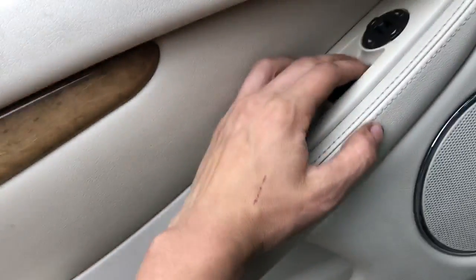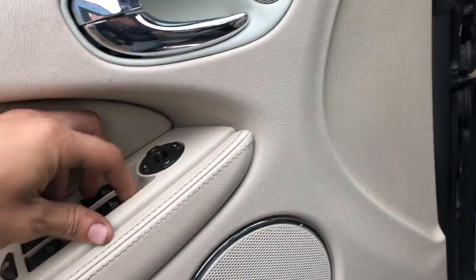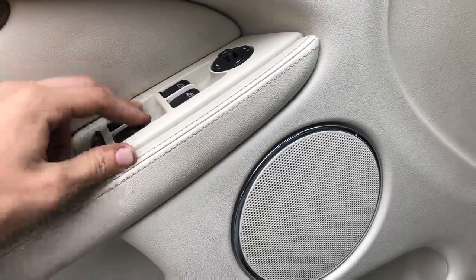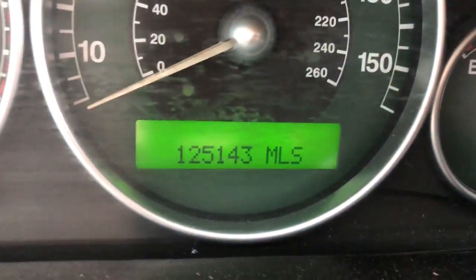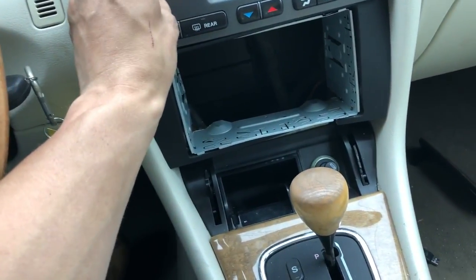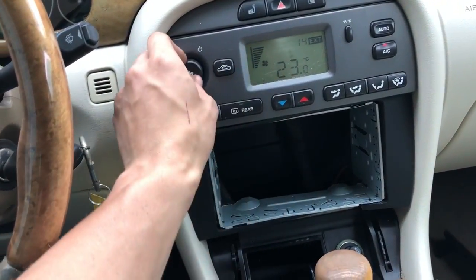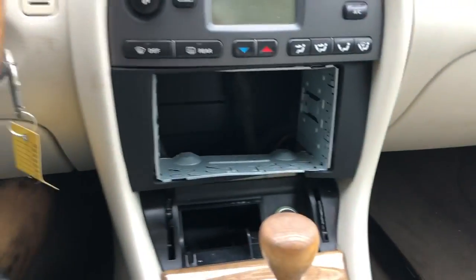Windows — can't get the passenger side front window to go up, the other ones work. Has 125,000 miles. Heat and AC works. There's no radio in it.